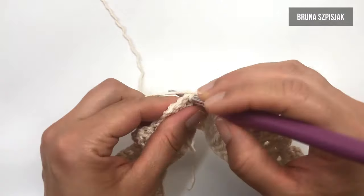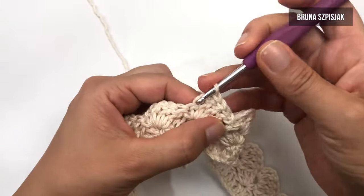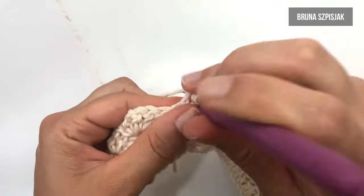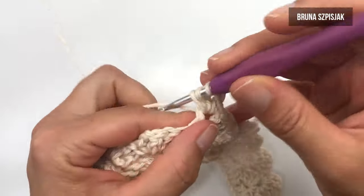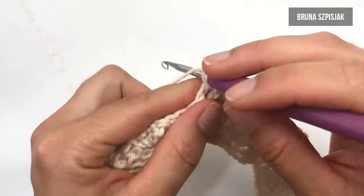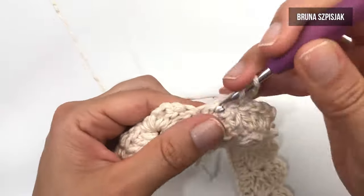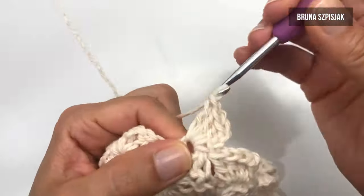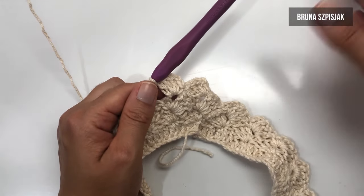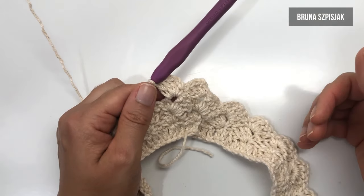Agora, eu caminho com ponto baixíssimo pegando nos pontinhos altos. E ao chegar aqui dentro desse espaço, eu vou repetir o mesmo trabalho que eu fiz anteriormente: um ponto baixo, duas correntes, dou a laçada, três pontinhos altos. Feito três pontinhos, insiro dentro do espaço do próximo conjunto de quatro pontos. A quantidade de pontos tombadinhos que você vai tecer vai determinar o comprimento da sua saia: quanto mais carreiras você tecer, mais longa vai ficar a sua peça; quanto menos carreiras, mais curtinha. A quantidade fica a critério seu.